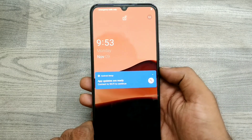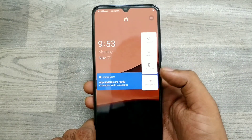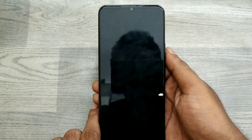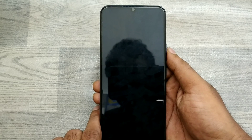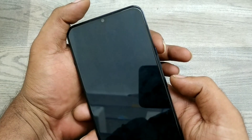First of all, turn off your phone — click the power button and just turn it off. Wait a few seconds for it to turn off.